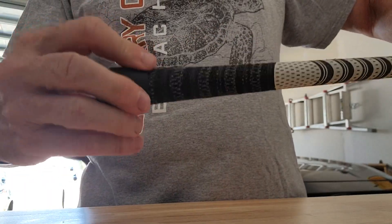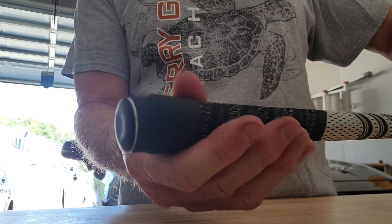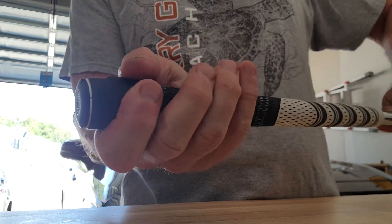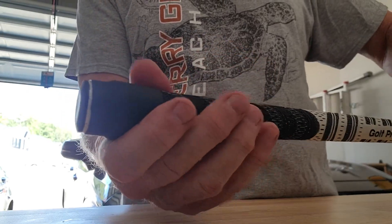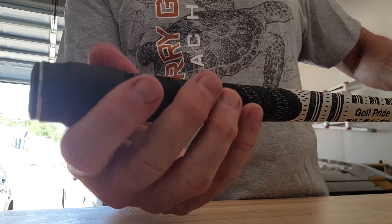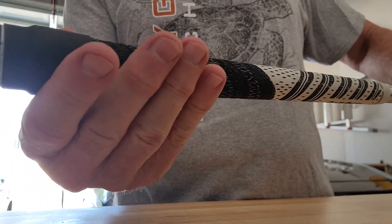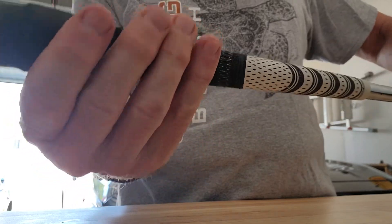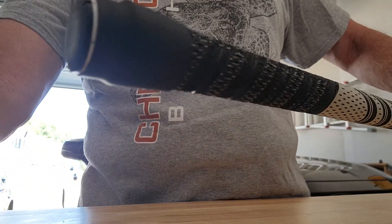In the end, I'm hoping this solves my problem — and many others' problems — with these CT-10s vibrating out. I've used super glue before, I've tried tape, nothing seems to work. I did a little bit of research and thought maybe this would be a good solution. Hope this helps a few people — give this a try. It doesn't seem to tear up the grip, and you can always cut it off to get the CT-10 or the grip off if you need to change it. Hope this helps you out. Thank you.